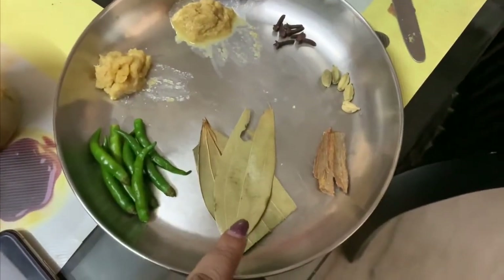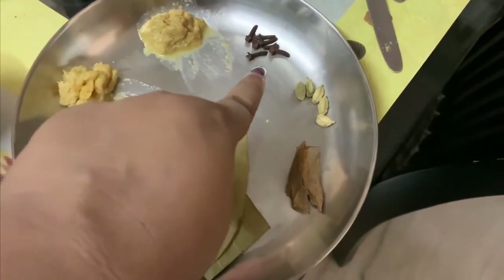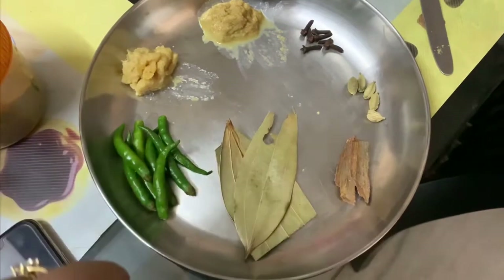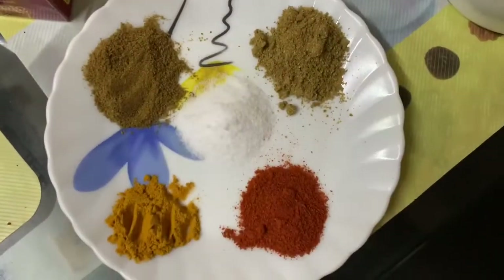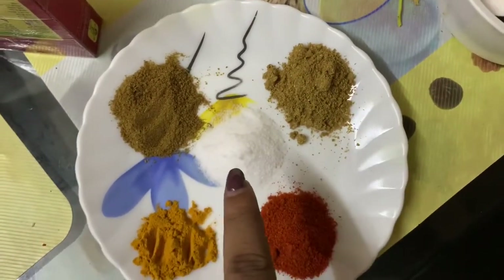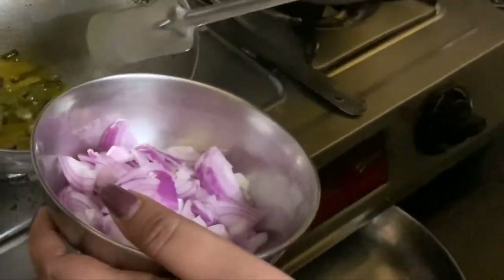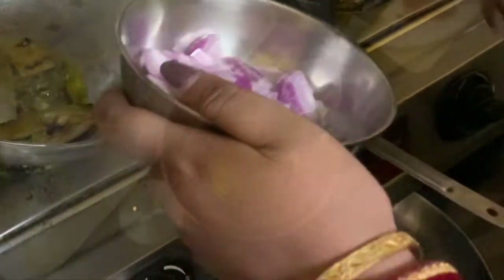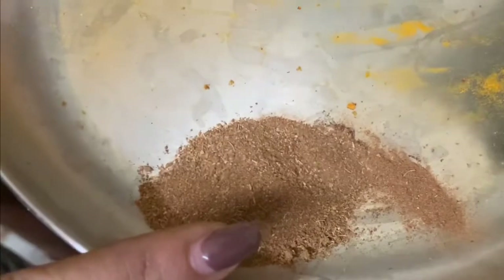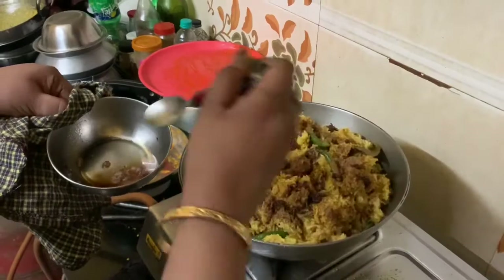These are bay leaves, cinnamon sticks, cardamoms, and cloves. This is some ginger paste, garlic paste, and green chilies. For the powdered spices, there is turmeric powder, red chili powder, coriander powder, salt, and cumin powder. Here are some sliced onions. I've taken 10 tablespoons of oil. This is garam masala powder, some fried onions which will be required later on, and some ghee.